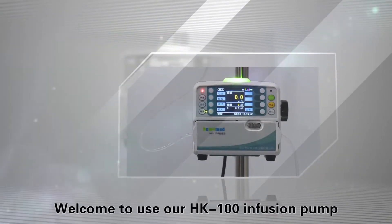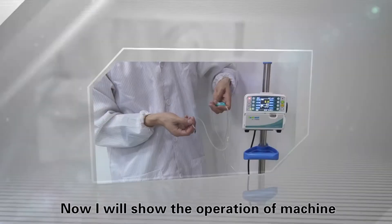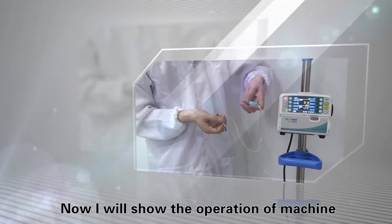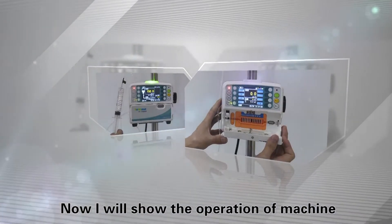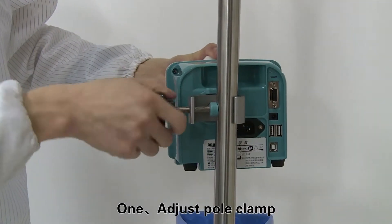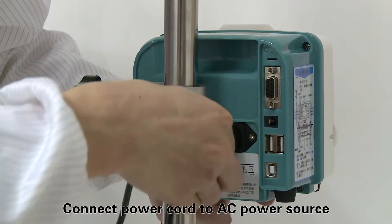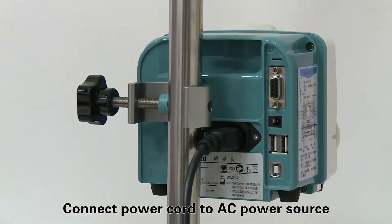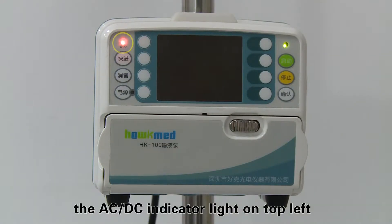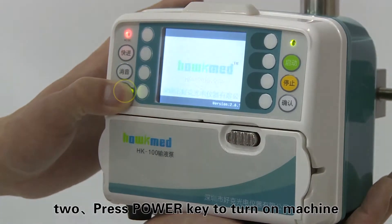Welcome to use our HK-100 infusion pump. I will now show the operation of the machine. Step one: adjust the pole clamp to fix the machine on the IV pole, then connect the power cord to the AC power source. The AC/DC indicator light on the top left of the machine will turn on. Step two: press the power key to turn on the machine.